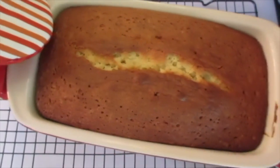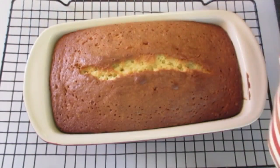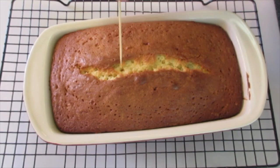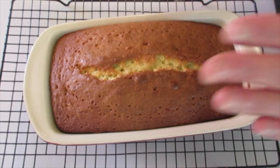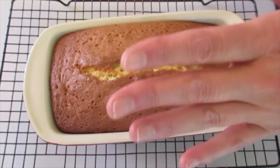Our apple cider pound cake has completed baking. Oh my gosh, it smells fabulous. To make sure it's completely baked, I use a toothpick — go into the center and pull it out. No batter on that toothpick, so this cake is completely baked. I'm only letting it cool in its pan for five minutes.